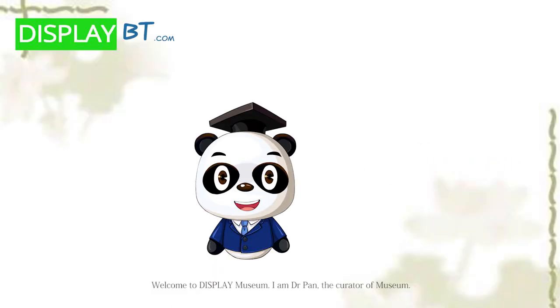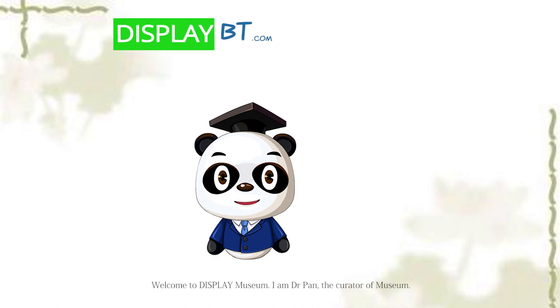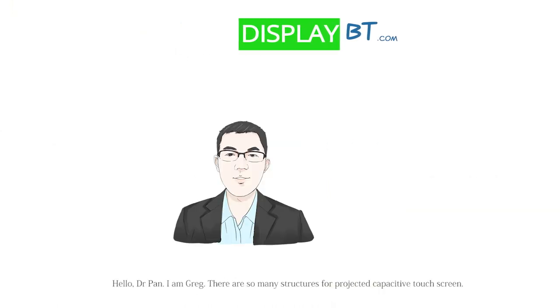Welcome to Display Museum. I am Dr. Pam, the creator of Museum. Hello, Dr. Pam. I'm Greg.